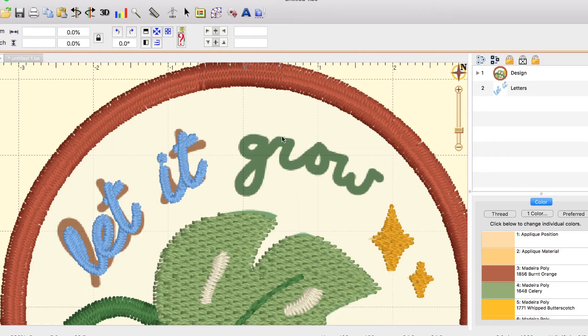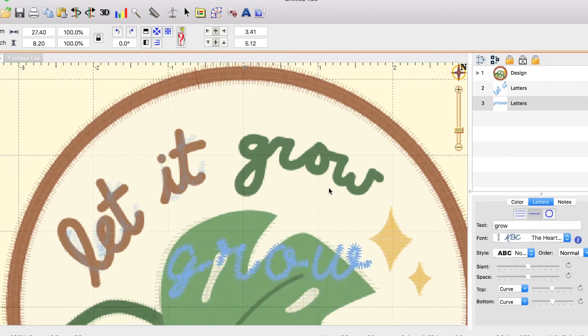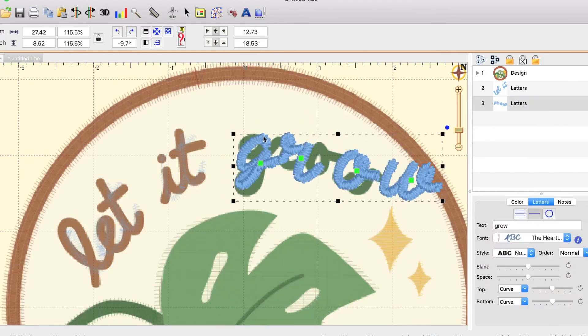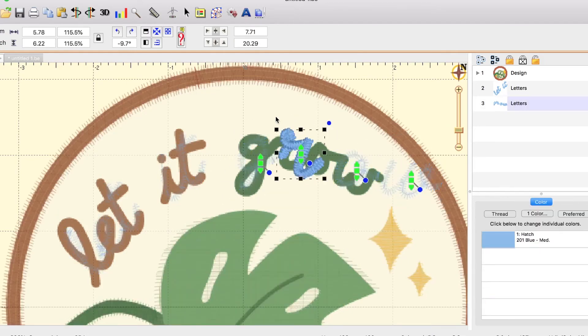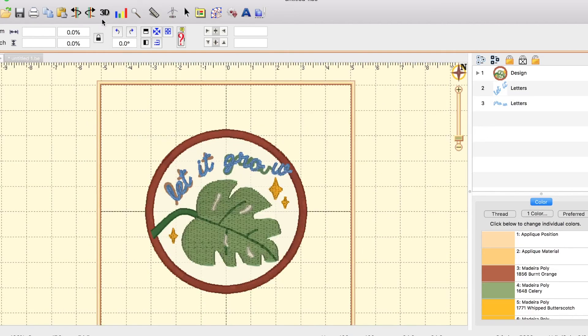To add the second word, I'm going to do the same thing — clicking the blue A, typing "row", and adjusting its placement. Again, I'm not too worried about this matching perfectly. I just want to make sure it looks good.